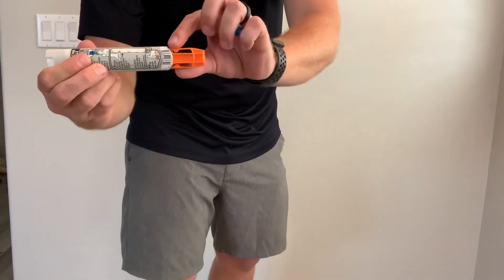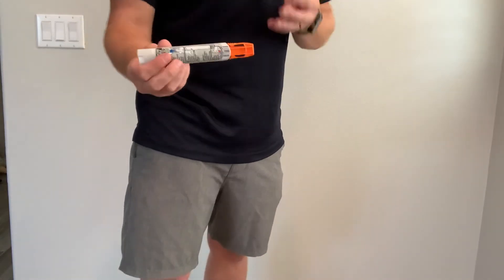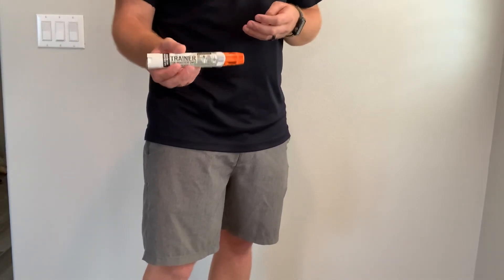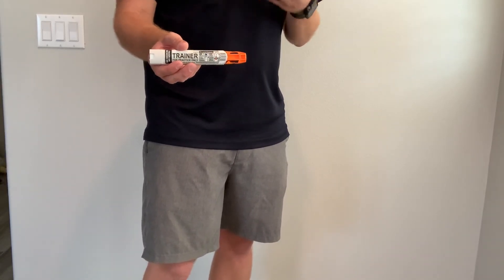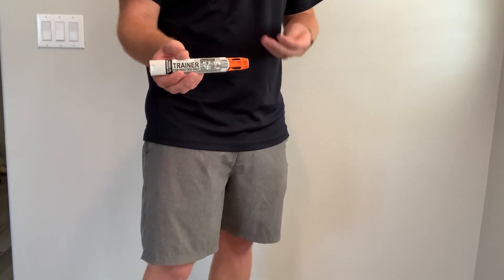The orange part is going to pop out to cover the needle, so you're never actually going to see a needle. This is still a 911 emergency, so we want to activate EMS and get help coming to treat that athlete after we've administered the EpiPen. This is going to relieve any swelling, especially in their throat, and help them breathe if they got stung by a bee or whatever the case may be.